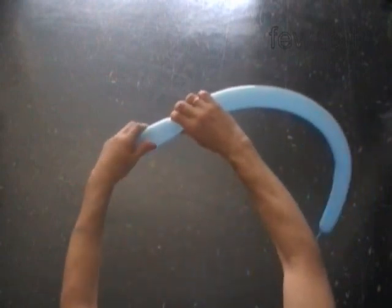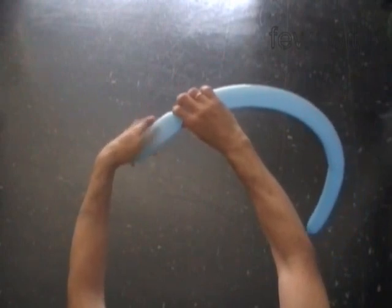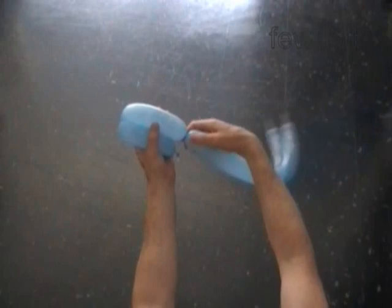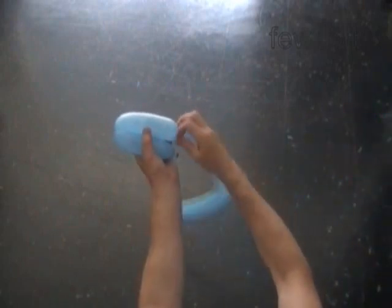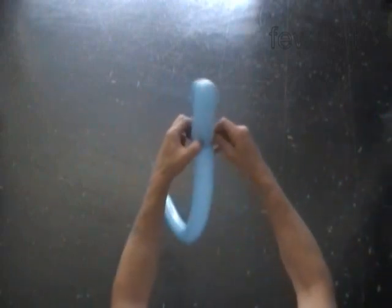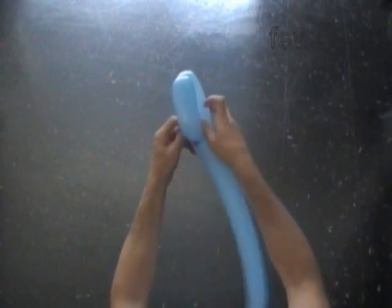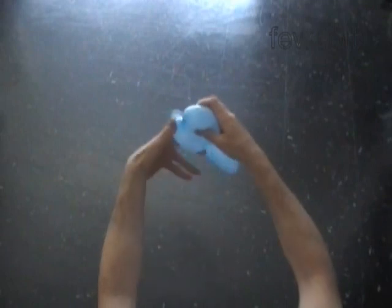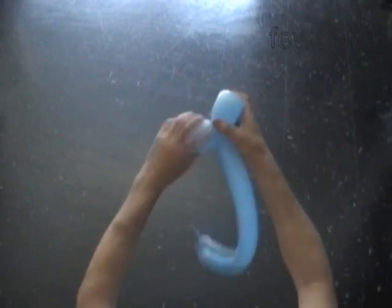So let's twist a chain of two six inch bubbles. Lock both ends of the chain of the first two bubbles in one lock twist.